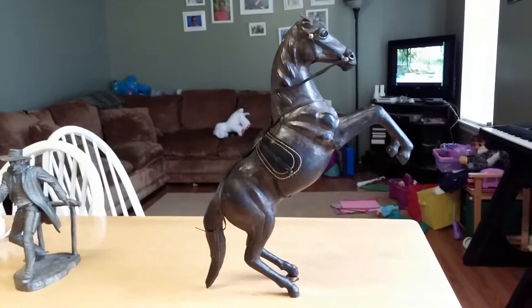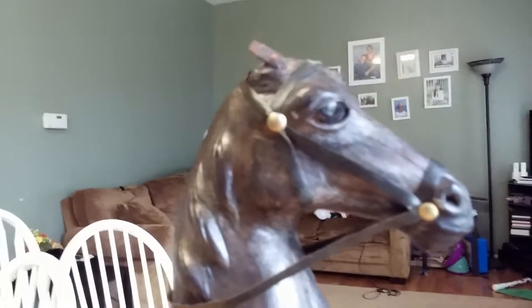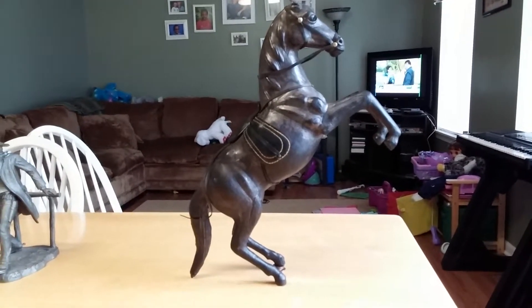Beautiful horse. He's about 16 inches high. He's got glass eyes. And what a beautiful horse. Anyways YouTube, that's all I got. Until next time, peace out. See ya.